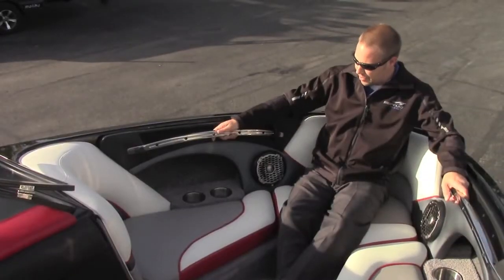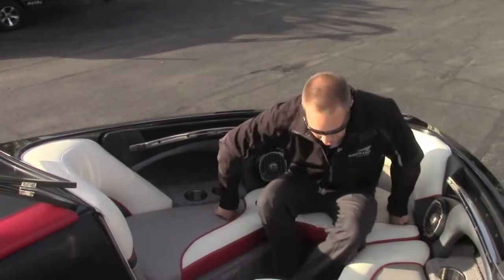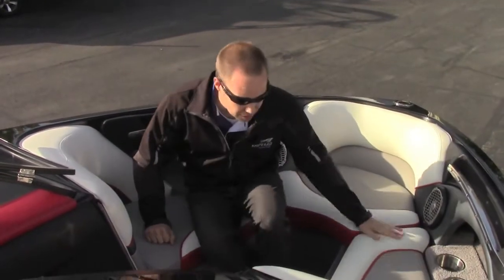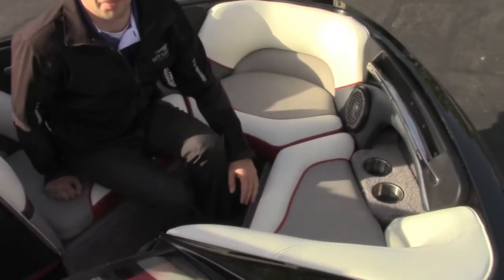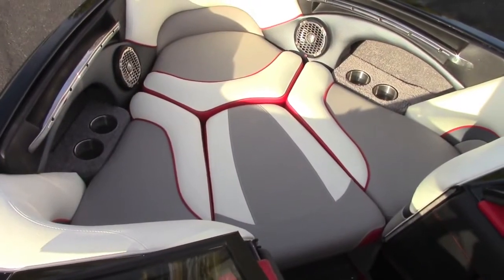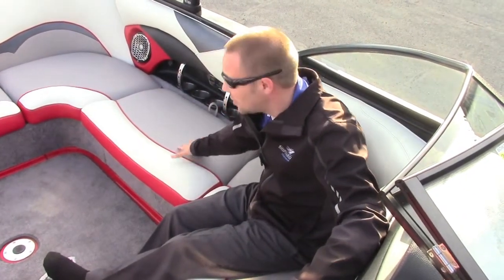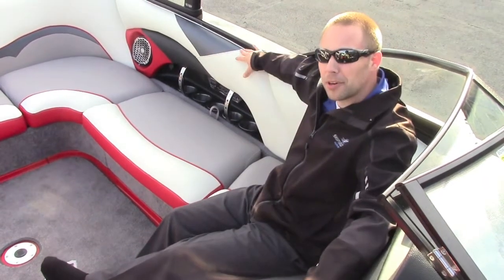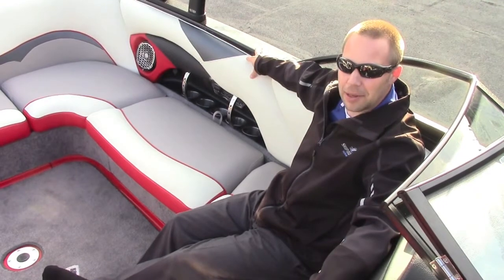Starting at the bottom you'll notice some of the standard features: grab rail, cup holders, speakers. But in the upholstery you'll notice some of the changes for 2014 and how Malibu really opened up the color palette. Not only do the added color options in the vinyl for 2014 look great, the 13 person, 1830 pound capacity will let you pile friends and family in.